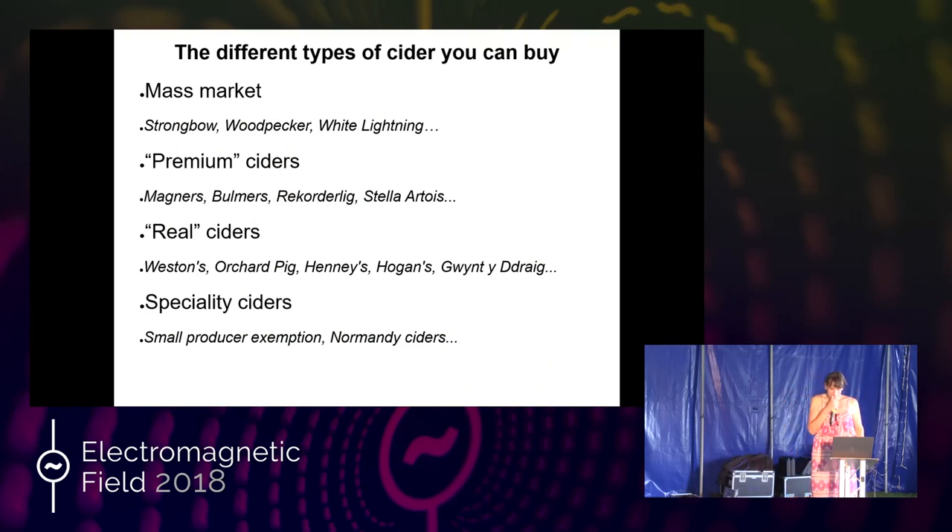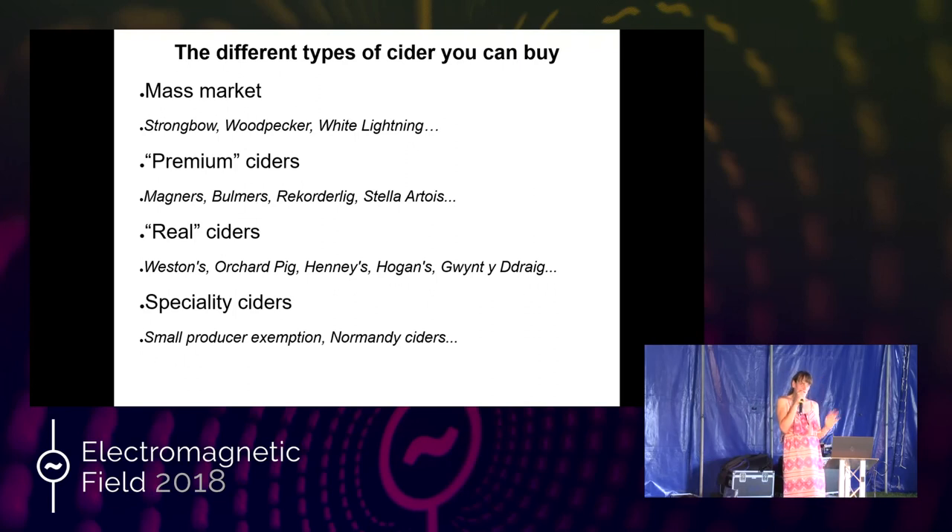Real ciders — Westons, Orchard Pig, Heineken's, Hogan's, Gwynt y Ddraig — there are a whole load more appearing now. They tend to be smaller bottlings, made from juice, and a bit more expensive. Then you get speciality ciders. There's a small producer exemption in this country — you can produce cider without paying tax to the revenue, but you have to register and make under 70 hectolitres — seven cubic metres — of cider a year. Some of these small producer ciders are god-awful 'scrumpy for the tourists,' but others are some of the most amazing ciders you will ever drink.